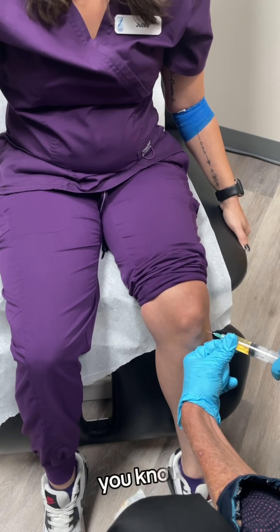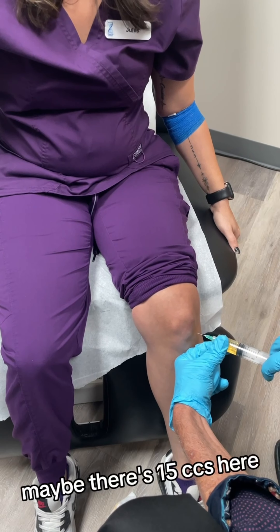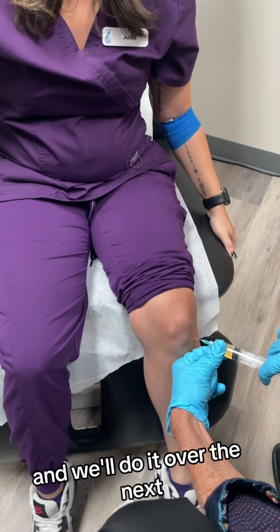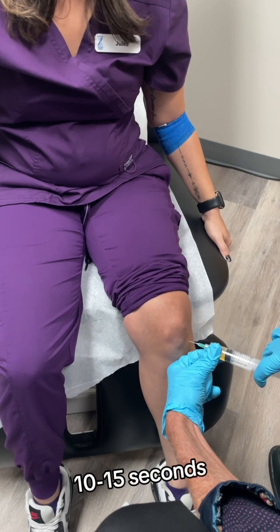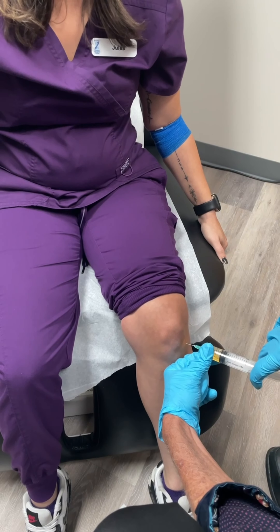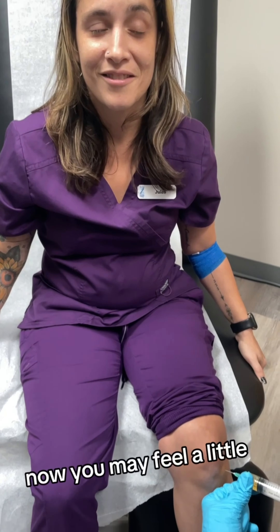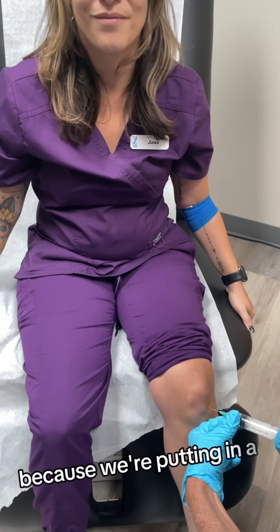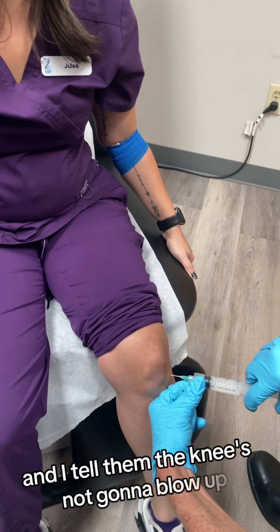I don't go too fast — there's maybe 15cc's here and we'll do it over the next 10 to 15 seconds. Does it bother you? No, actually it feels good. Now you may feel a little bit of fullness because we're putting in a lot of fluid, and I tell them the knee's not going to blow up.